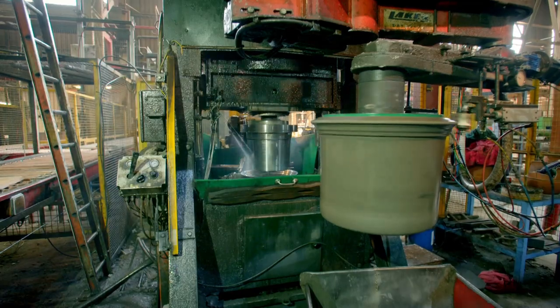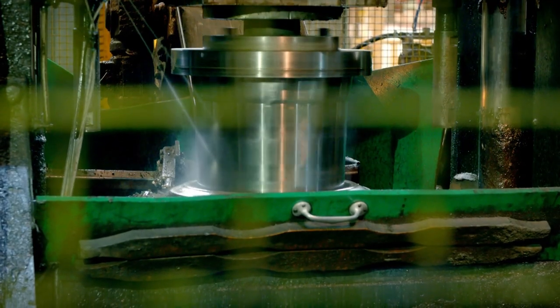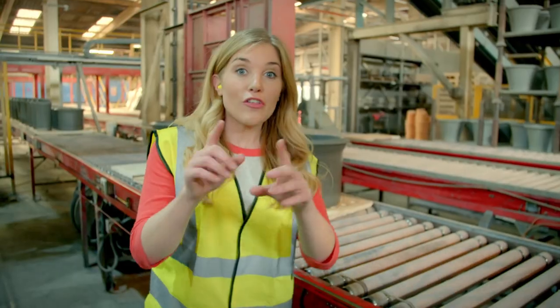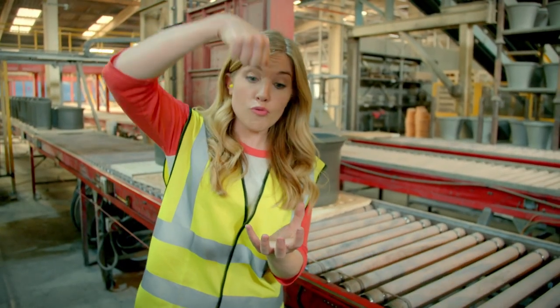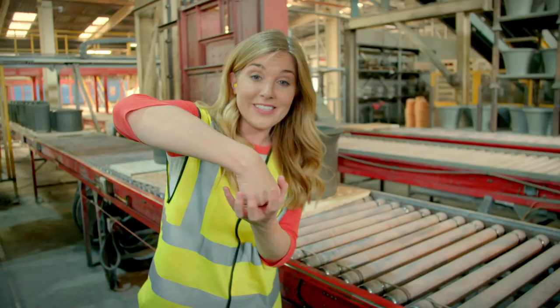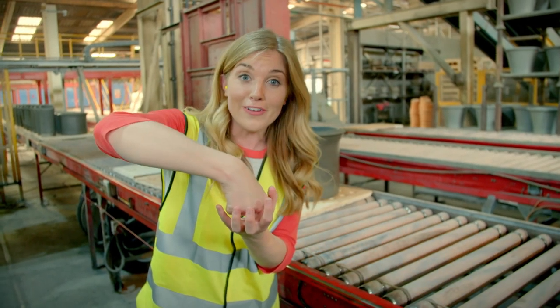The moulds are spinning round really fast to make sure that the clay is spread evenly. The top part of the machine then presses down on the clay, which makes it squidge up around the sides to make the shape of a plant pot.